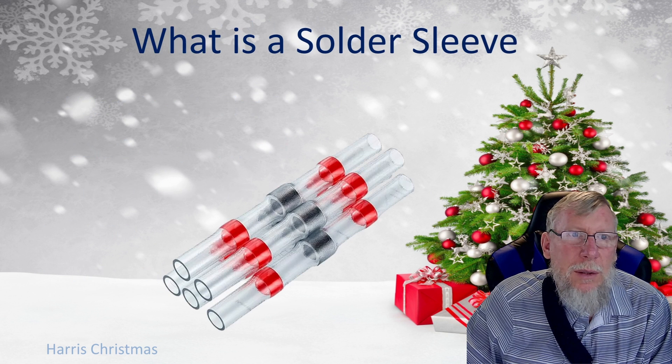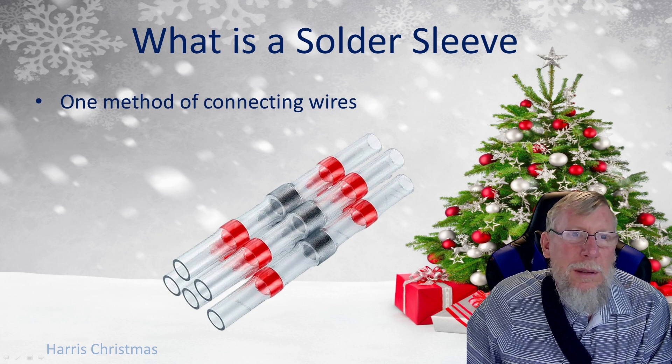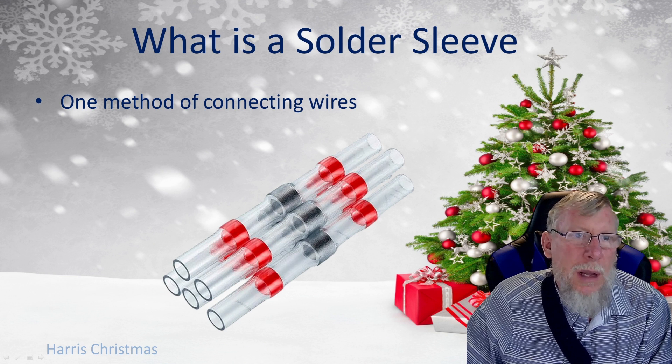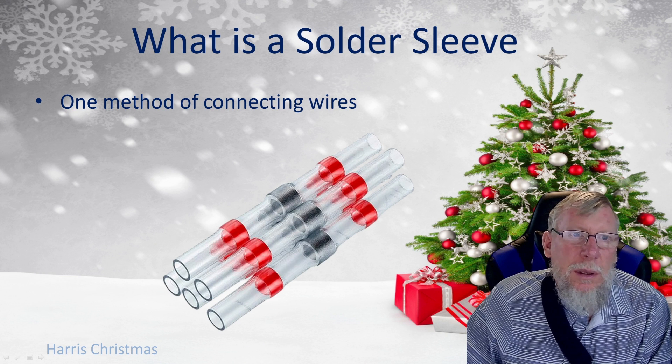So what is a solder sleeve? A solder sleeve is one method of connecting wires. There are a lot of different methods — butt connectors, crimp connectors, soldering, wire nuts, waggos, clickets, and others too. There are all different methods that you can use, so we're going to go over the solder sleeve.